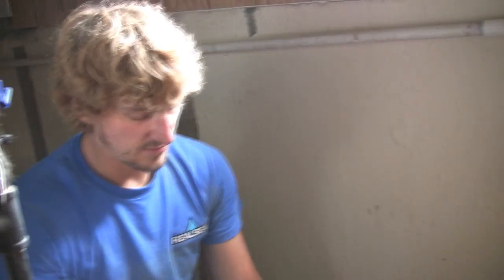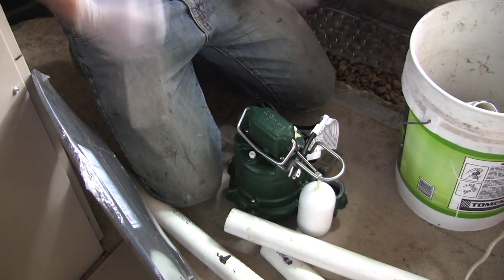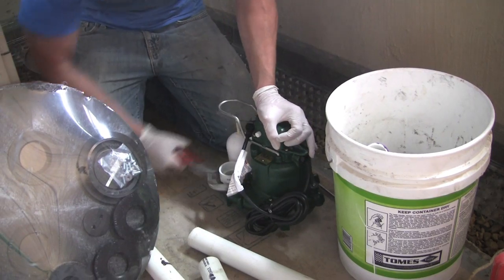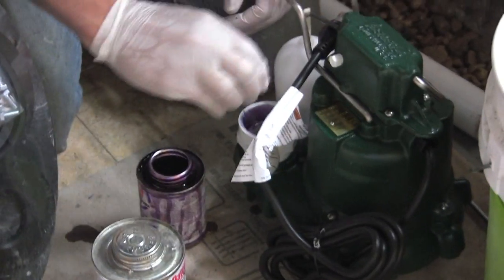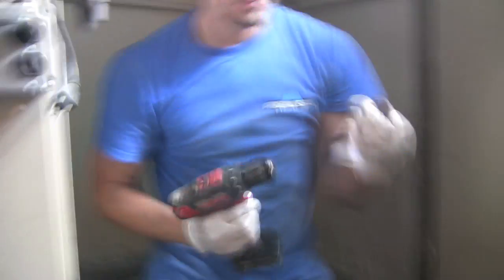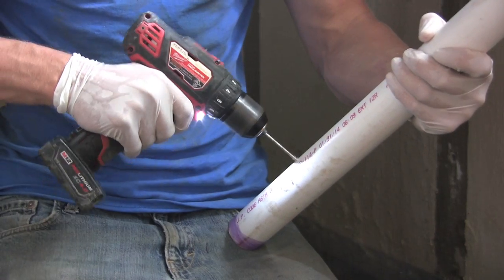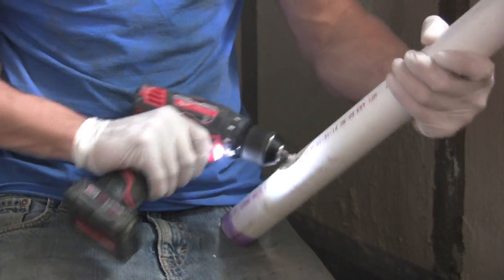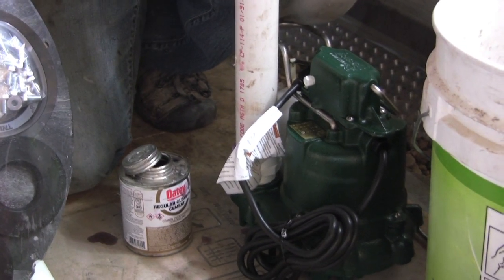The water is gravity fed into the sump pit, and the sump pump itself — the Zoller M53 that we use — is what pumps it out so the pressure doesn't build up and cause water in the basement. This is essentially the most important part of the system. This is a relief hole we're installing to make sure that air pressure doesn't build up. Make sure that hole points away from the valve.